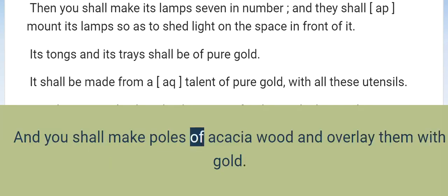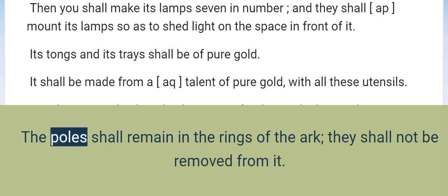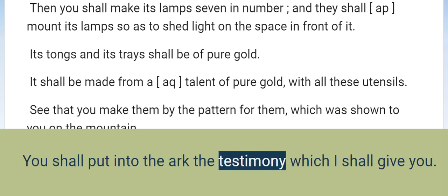And you shall make poles of acacia wood and overlay them with gold. You shall put the poles into the rings on the sides of the ark to carry the ark with them. The poles shall remain in the rings of the ark; they shall not be removed from it. You shall put into the ark the testimony which I shall give you.